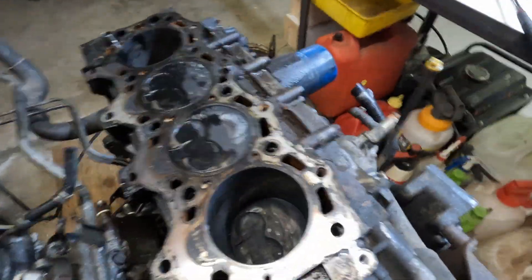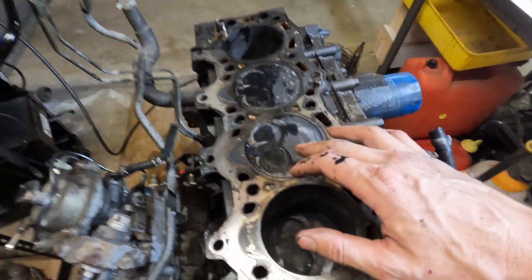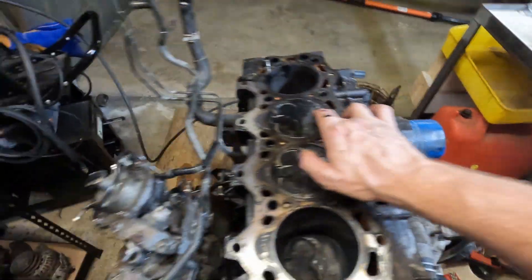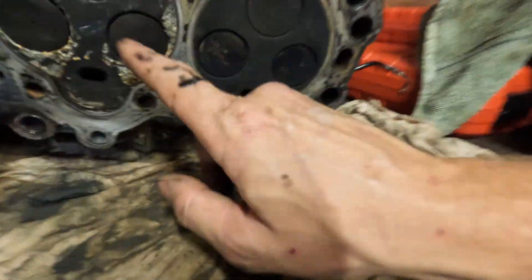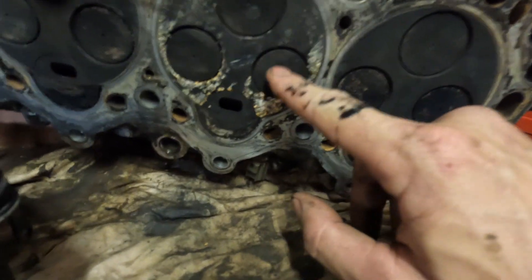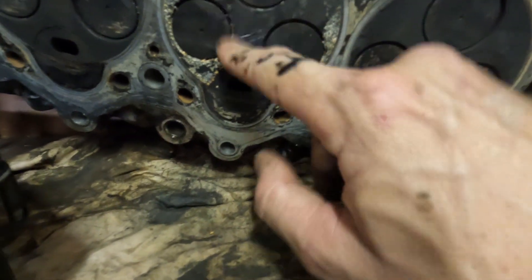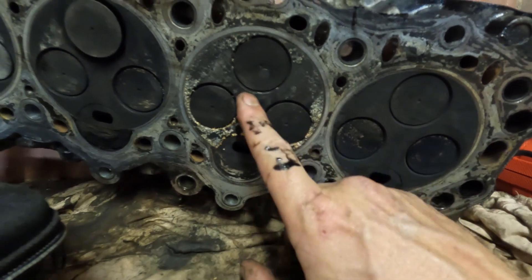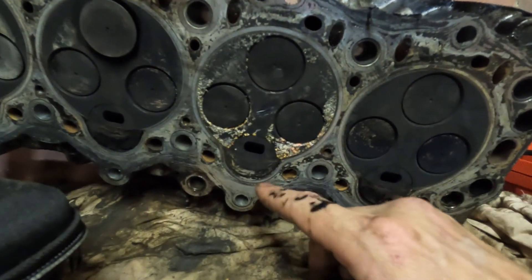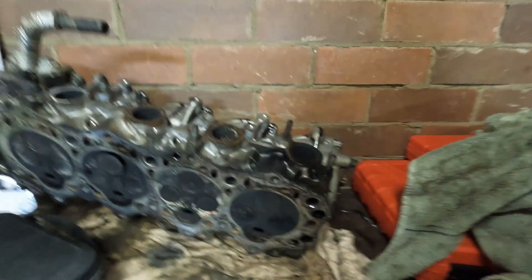Head gasket was pretty rooted but it wasn't terrible. Really happy about this - it's nice and flat, the bores are nice. Cylinder three is where the major issue is - there's a big crack right here between the intake valve and the exhaust valve. There's also another one starting just up here. All the other valves seem like there are no cracks, but yeah, huge crack right there. Pretty common on these engines. Everything else is looking pretty good though.